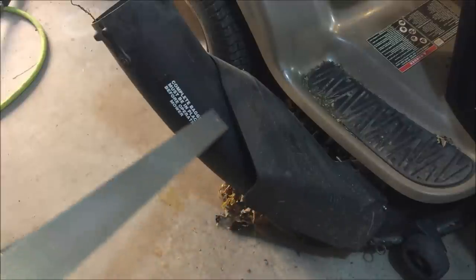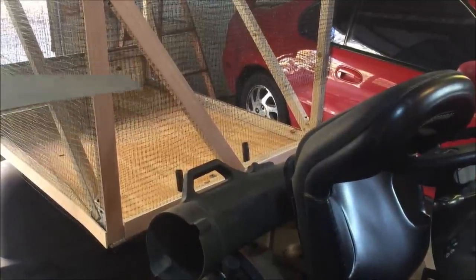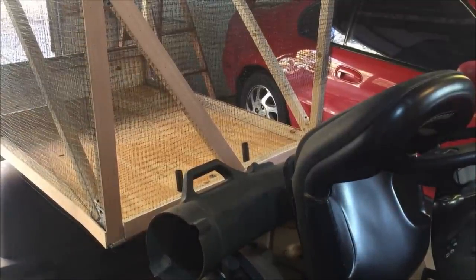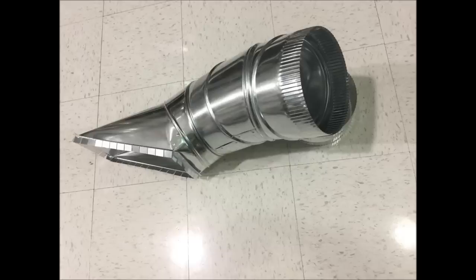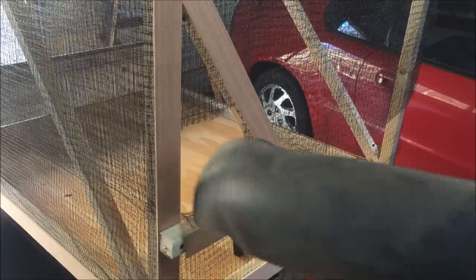Now to fill our box. The leaves come out of the mower deck through this tube, and eventually it will go into a hole right there. If you didn't have an existing bagger system, 8-inch round ducting will work great to carry the leaves. Now I'm going to screw on a support board right there, and in goes the pipe.